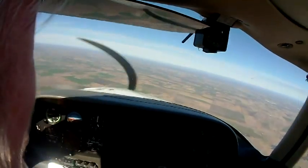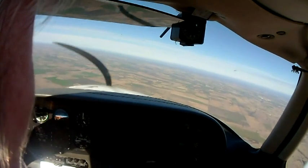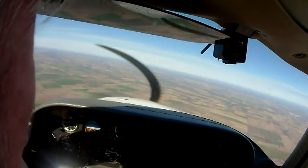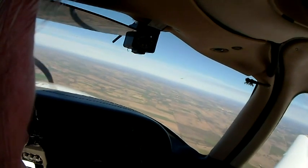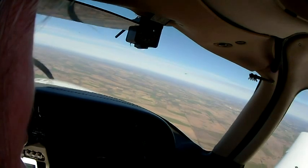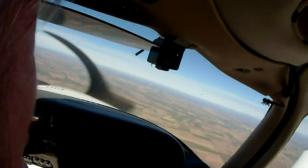One of the nice features that most Cirrus pilots probably won't tell you is we have a button here that allows me to auto-tune my radio calls. You're not going to find that in your Cessna. It's a very popular feature all Cirrus pilots know about. It's a good feature.